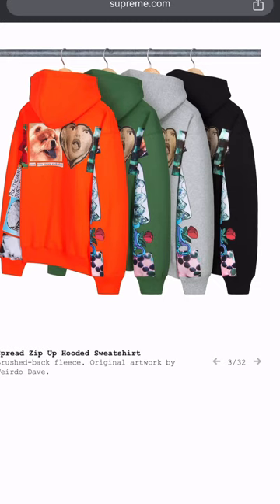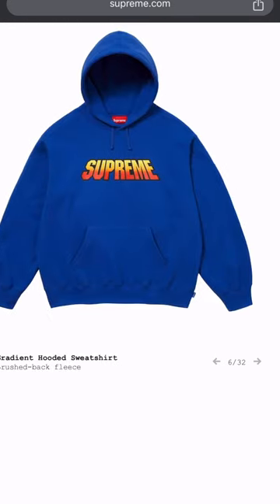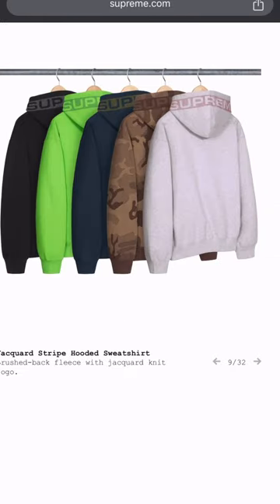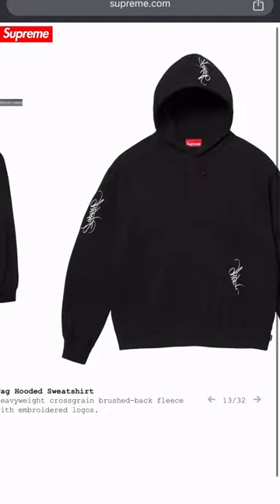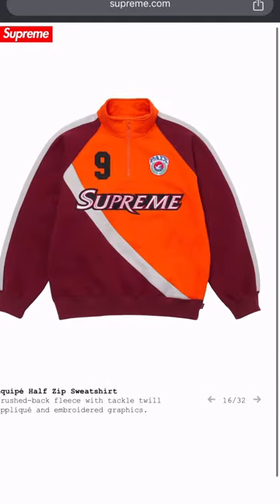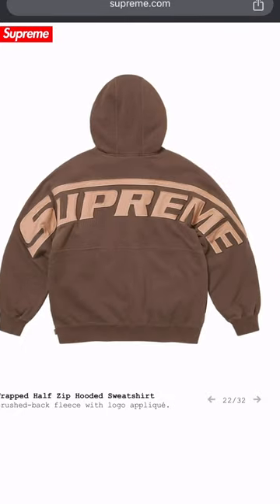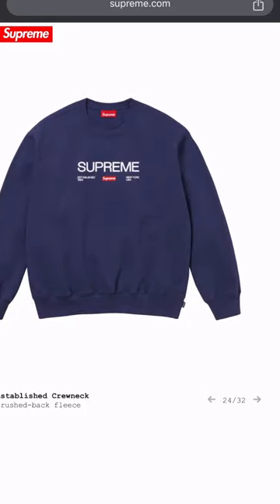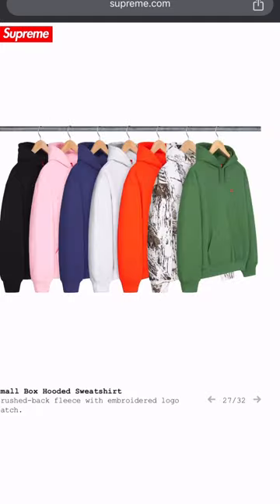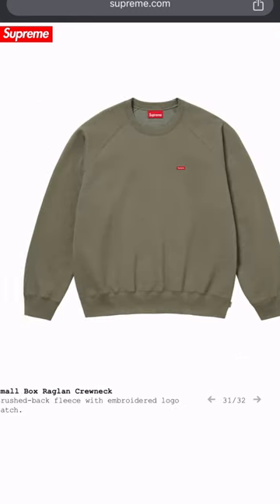Got some zip hoodies — four different colorways. Some of this I feel like the design team ain't put much thought into. Like, what is that — 'Dogs for Life'? Come on now. A lot of this to me is wack. I don't know what the price points are right now but I'm sure it's gonna be sky high. That one's alright but it's basic.